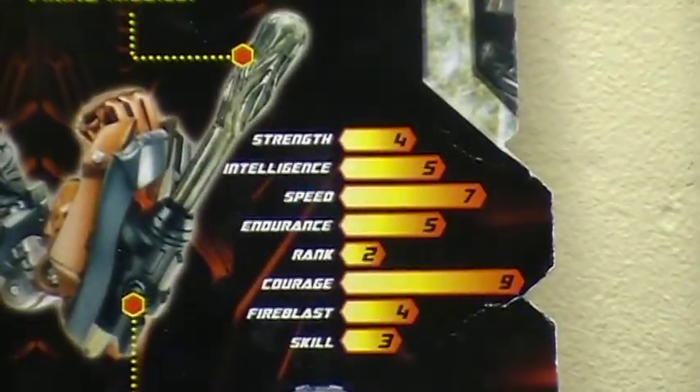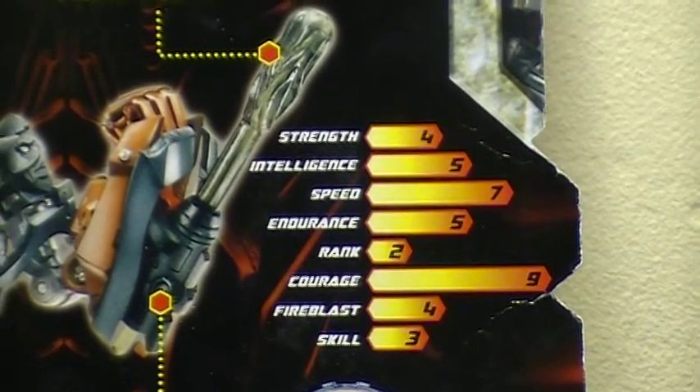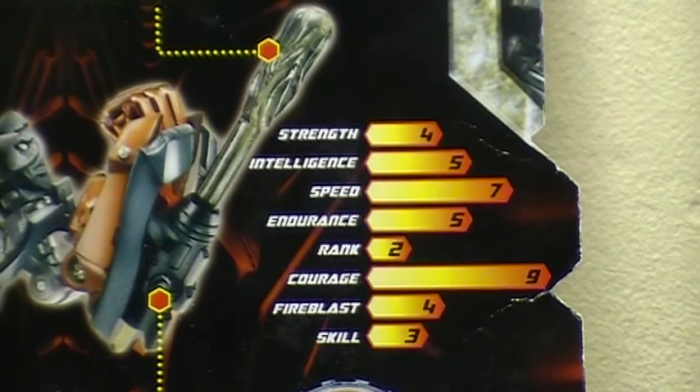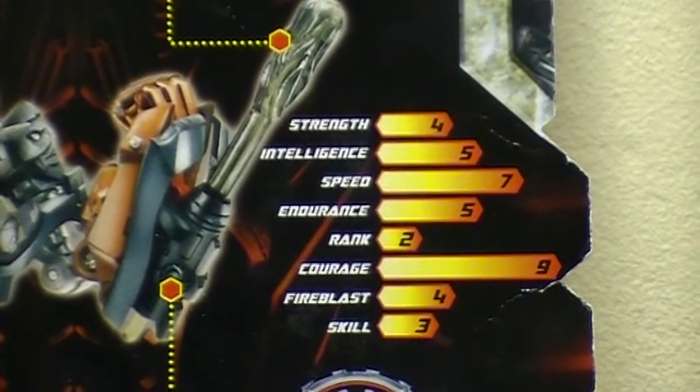Stats: Strength 4, Intelligence 5, Speed 7, Endurance 5, Rank 2, Courage 9, Fire Blast 4, and Skill 3.